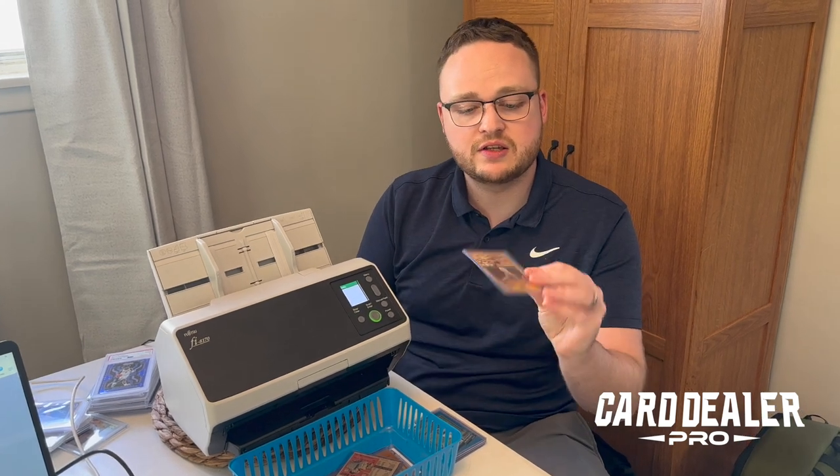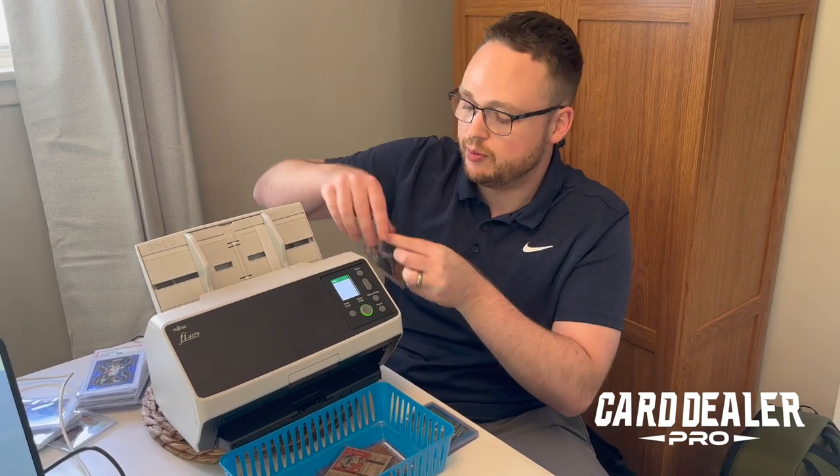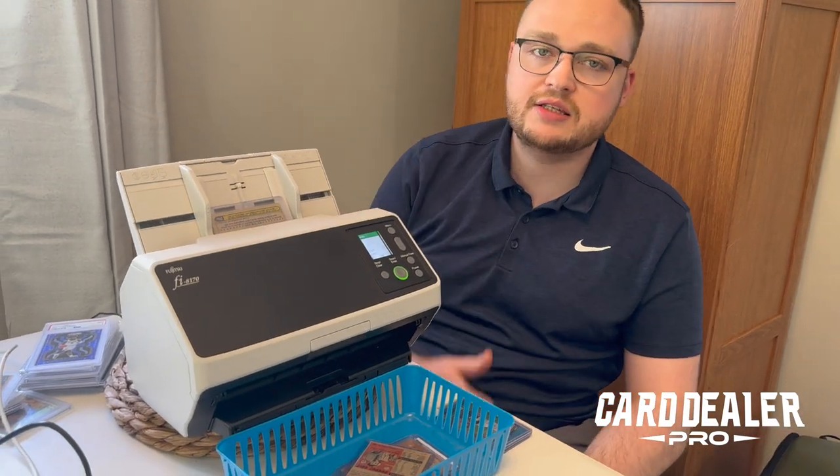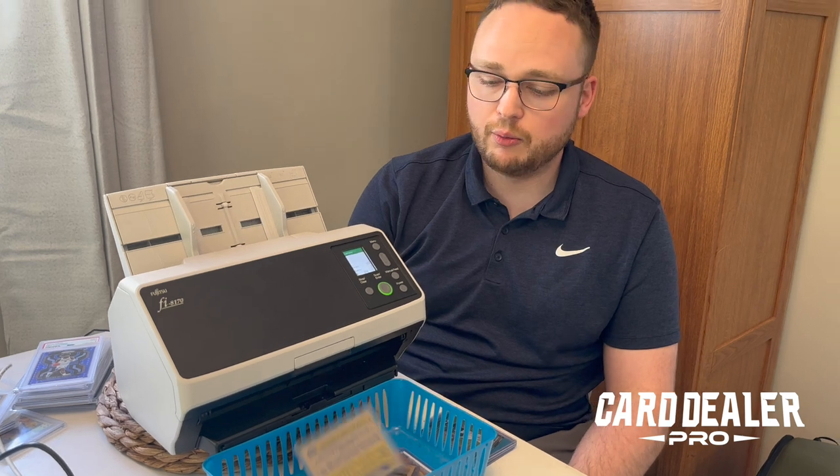If you have a card in a top loader, put it face down and horizontal. I'm going to hit scan on my computer and scan it right through. As the card gets scanned through, we're taking a picture of the front and back instantly and saving it in the Fujitsu PaperStream Capture software.